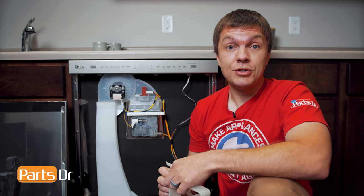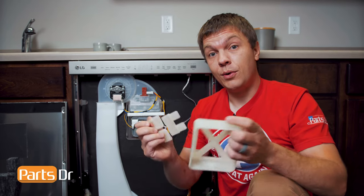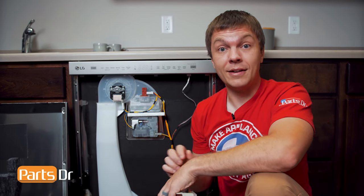Hey, it's Ryan with PartsDoctor, and today I'm going to show you how to test and replace the detergent dispenser on this LG dishwasher. You'll need a Phillips screwdriver and the tools included with your new dispenser. Let's get started.